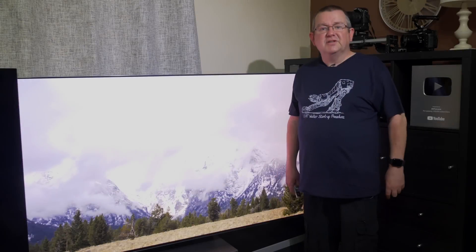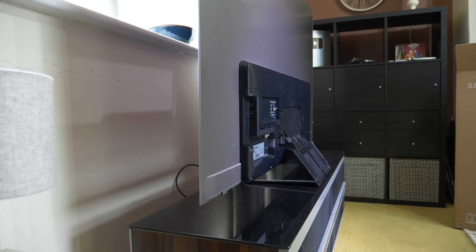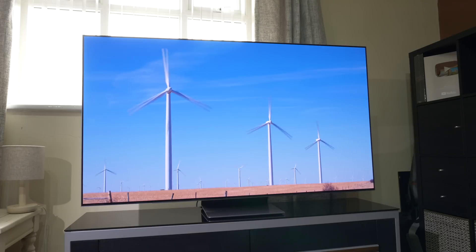Given the Samsung S95B is a very thin OLED panel with a smaller than usual raised plastic area to the rear for the electronics, connections and speakers, the sound quality is certainly serviceable. We would however suggest using a soundbar with the S95B for the best possible solution — eARC works fine with no issues.